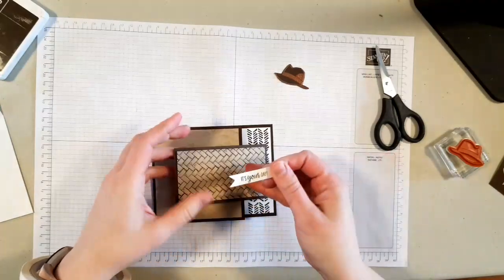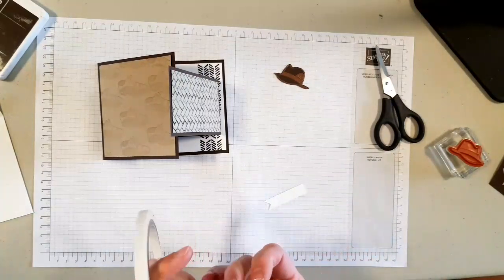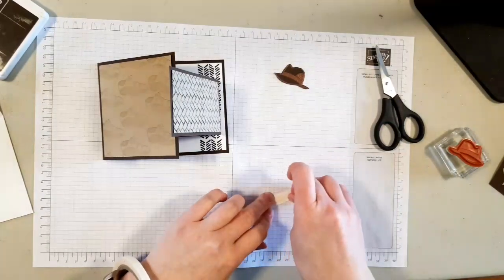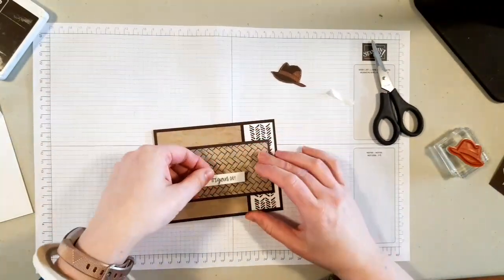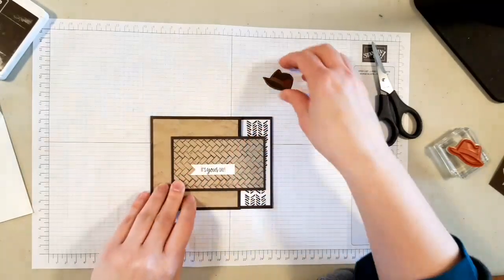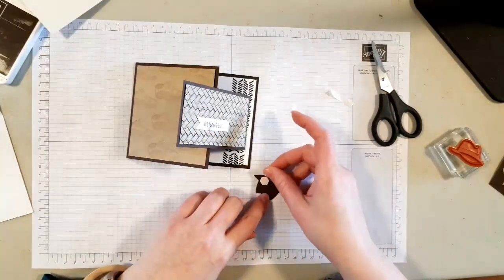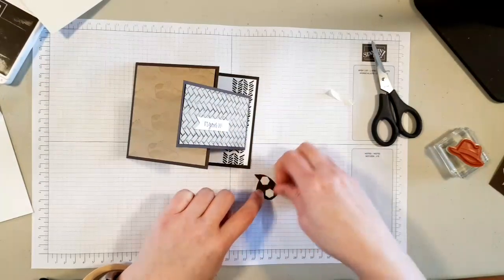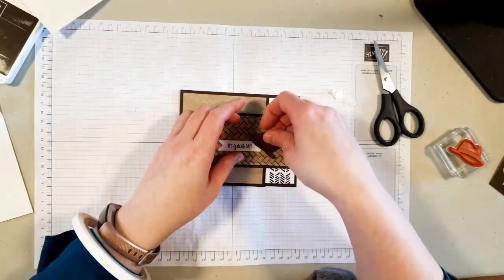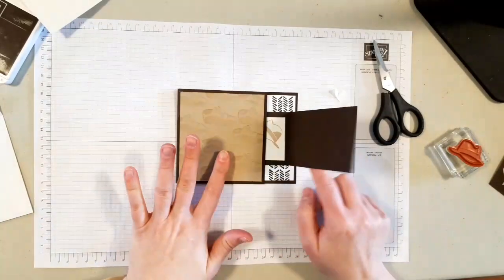I'm going to bring my card back and bring my little banner back. I'm just going to notch the banner — the easiest way to notch it is to come up the center just a little ways and then cut to your notch. This by far has been the easiest way I've discovered to cut banners. There is a little bit of a point in the center but that's okay. I'm going to use tear tape on the back, pull up the backing, and put this right about here. Then I'll grab my little hat and put two dimensionals on the back of it — one in the front corner and one in the back corner — and angle it nicely. There we go, a cute and quick masculine fun fold card.